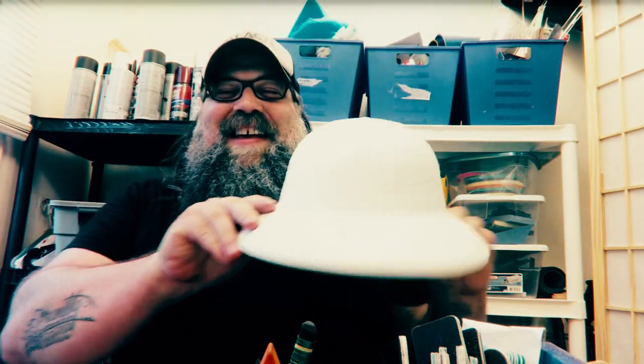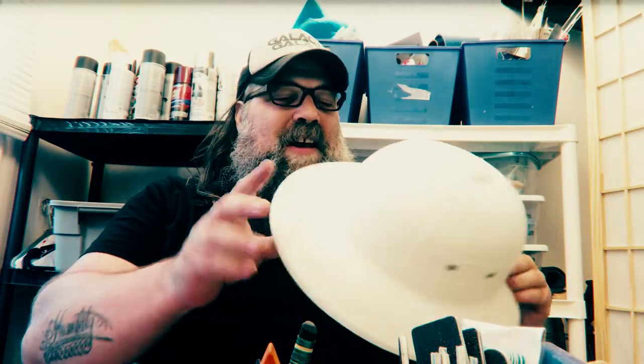How you doing? Anthony here. Great sci-fi today — it's gonna be a fun day. Today I'm gonna make a sci-fi pith helmet, but before we get started I wanted to get into a little bit of theory.